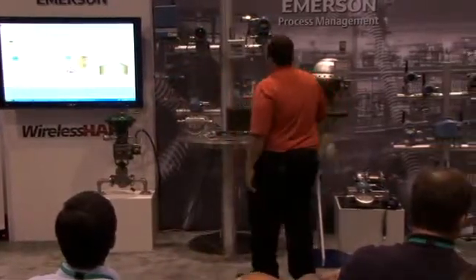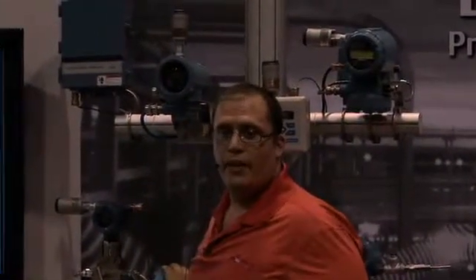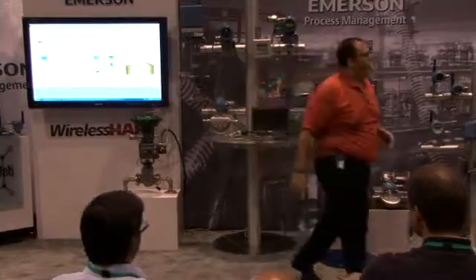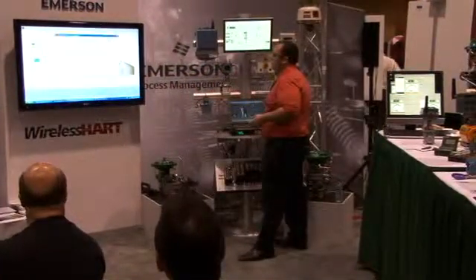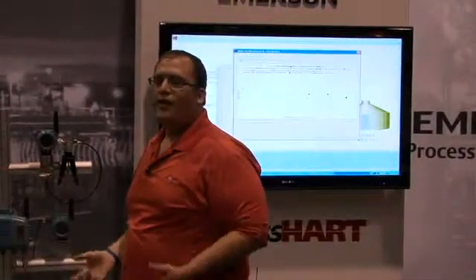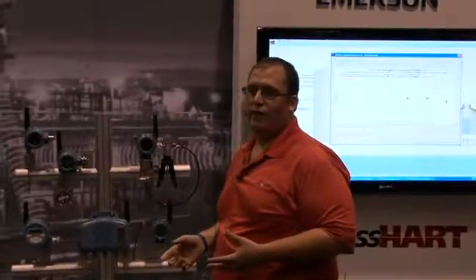Another big example is a Micromotion Coriolis transmitter. One of the things done all the time is meter verification — often it's part of a maintenance routine. If this is being used for custody transfer, you need to maintain that documentation. With wireless, using the thumb and AMS, we can do all that automatically. We can see on this screen that through the thumb we can do all our meter verifications as well. It takes a lot off your maintenance, automates the process, so you can focus on solving real problems instead of documentation.